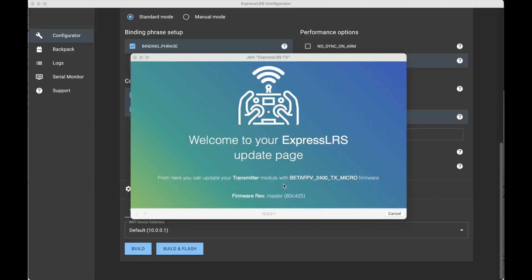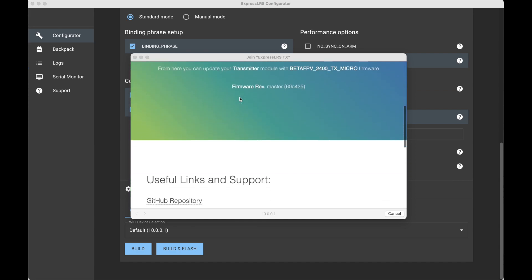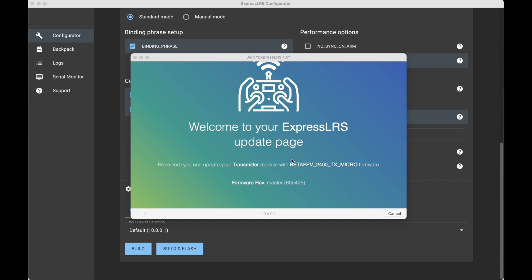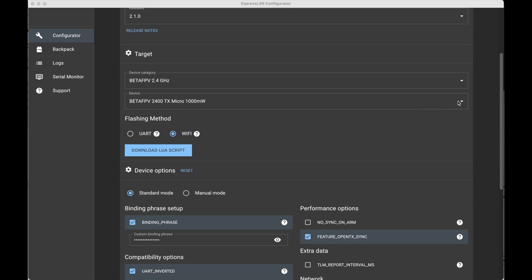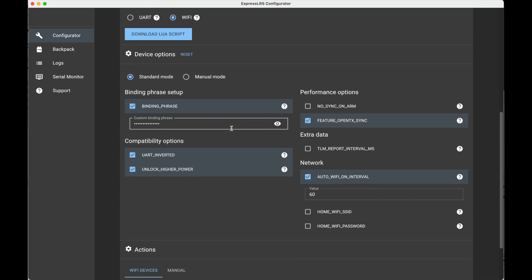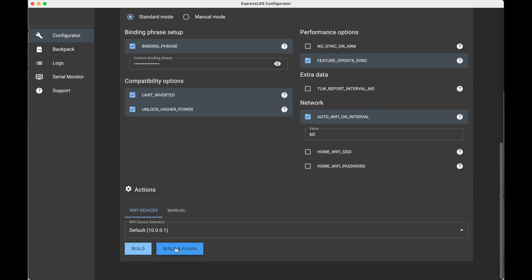Anyway, let's get this flashed and see what the button does. I've connected to the module via the ExpressLRS LUA script which uses version 2, but when you get the welcome page it would normally tell you the version — this one just says 'firmware rev master', so I'm thinking this is BetaFPV's own version. I'd prefer to flash a known version, so I'm going to go ahead and flash it. We've got the 2.1.0 release, BetaFPV 2.4 gigahertz — I noticed there's a special 1000 milliwatt version. The new configurator guides the binding phrase. I'm going to go ahead and attempt to build and flash this.